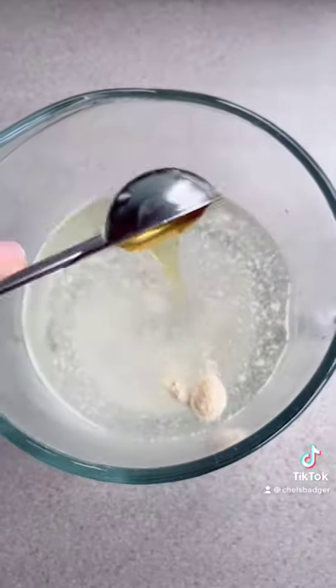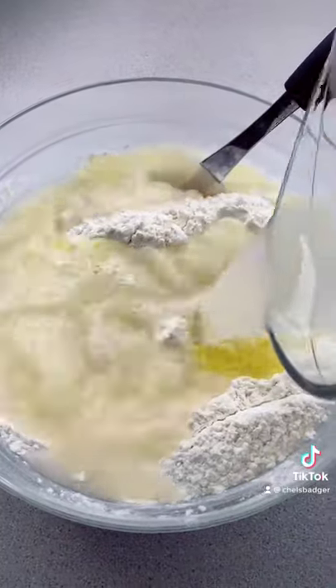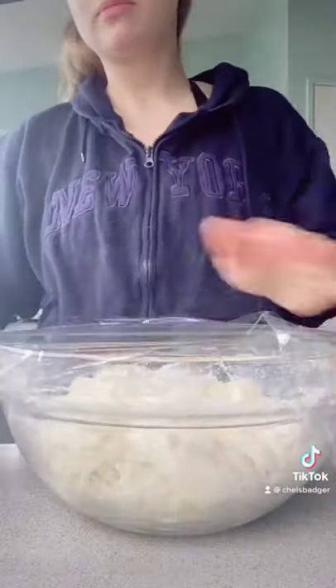You want to combine your yeast, your water, and your honey, and then in a separate bowl all of your dry ingredients. Add the oil and the yeast mixture and then gently fold to combine. Wrap this up and let it sit overnight, or until it's about doubled in size.